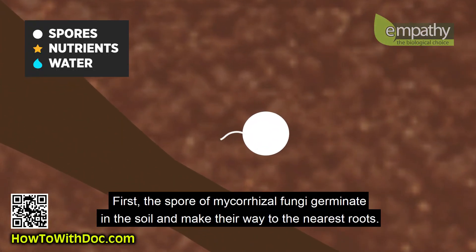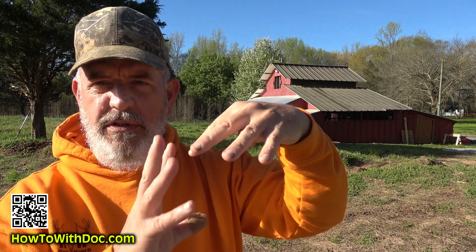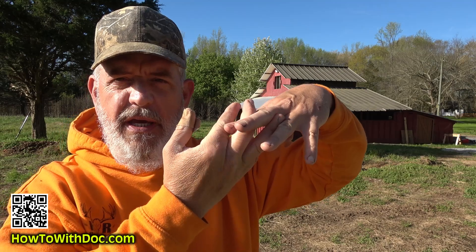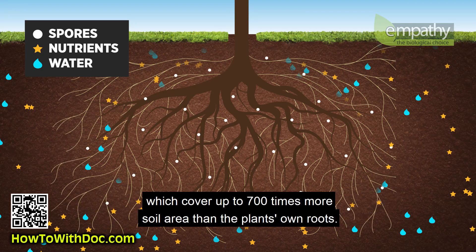Let me explain why this is so effective and the cycle that goes on. Roots in the ground are absolutely critical. Those roots send out signals in the form of sugars and proteins. Mycorrhizal fungi is attracted to the roots, and soil microbes move in. The mycorrhizal fungi actually wraps around those roots, grows, and extends — creating a large network sometimes three to four times the size of your root system.